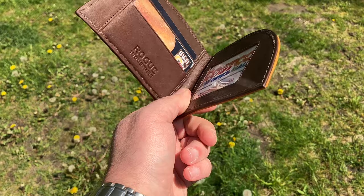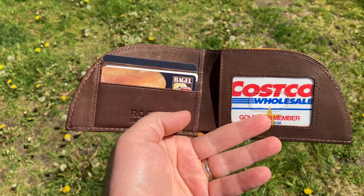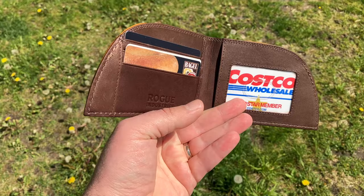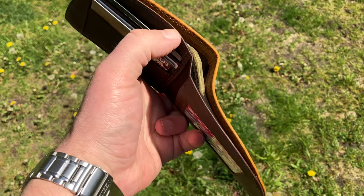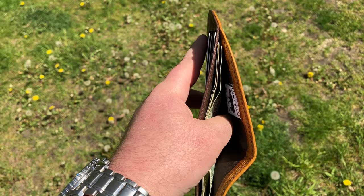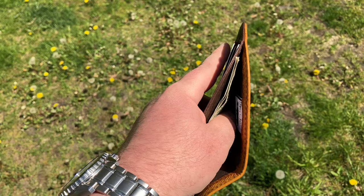Here's the wallet loaded up — three cards on the left and one card on the right where you'd put your driver's license. There's no spot on the right underneath the license, so you can put an additional card underneath the three on the left. As for bills, I only have about four bucks in here, but it seems to work fine. I'd say you could fit a decent stack in there — maybe 20 bills — without it really affecting it much.